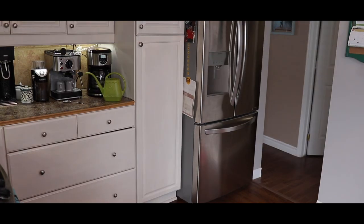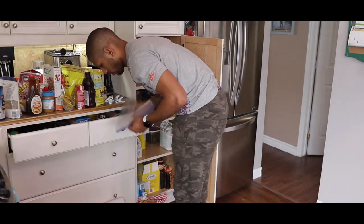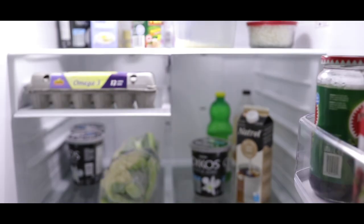Another thing that we like to do heading into a training camp is kind of clean the house and organize, throw out some stuff that we don't need. We kind of use it as a spring cleaning, because everybody likes to come back to a clean house, everything organized. So we go through our pantries and see what's bad, get rid of it, go through the fridge, tidy up, vacuum, get everything pristine.